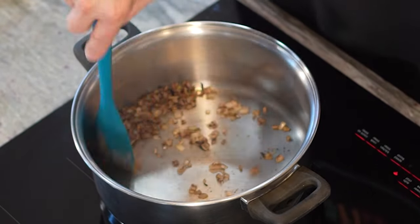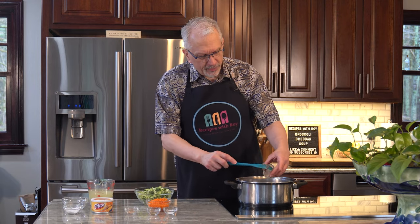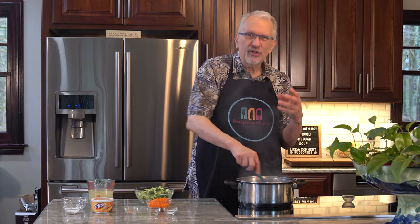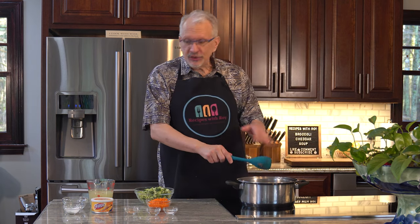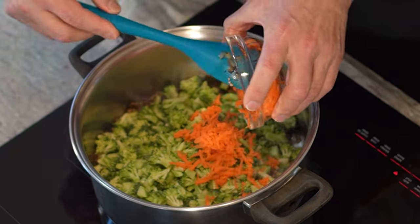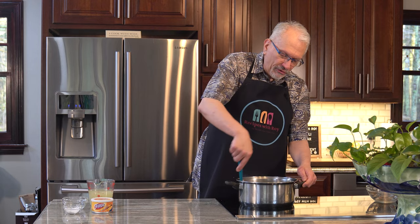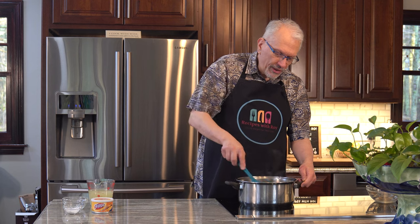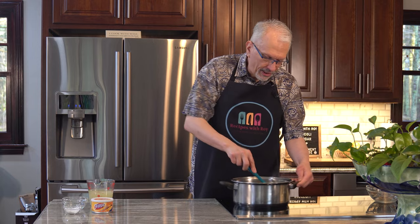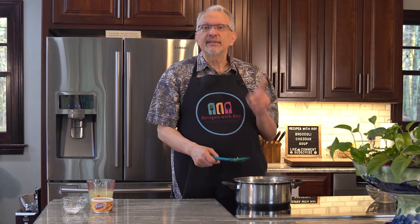Our onions have softened up a bit and gotten a bit of color. Now I'll add in the two teaspoons of garlic and stir that through, just to get it fragrant and take some of that sharp edge off — that takes about a minute. Now we're going to add the broccoli, carrots, salt, pepper, and nutmeg, and stir this through. We're going to cook the broccoli for just about three minutes to let it soften up a little. You can already smell that nutmeg warming up in there.